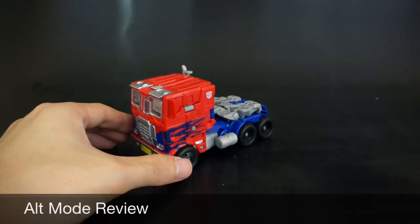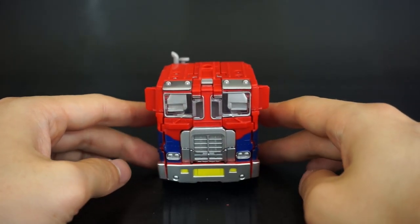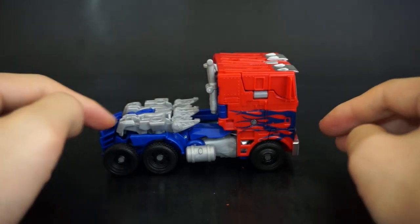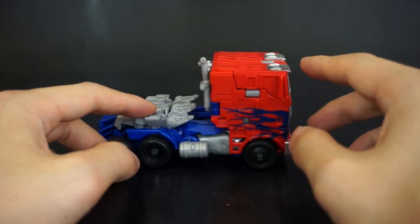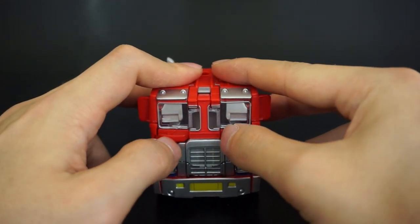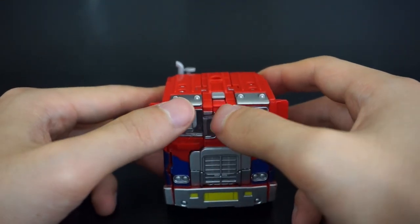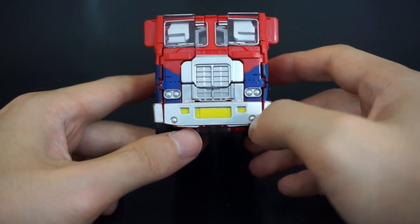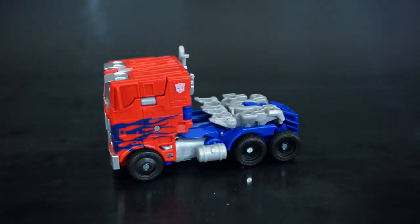And there we have the Evolution version of Optimus Prime. This alt mode actually looks quite terrible — it doesn't make a lot of sense in terms of deco, everything is broken up. The flames look nice but the windows are all red. Looking at the front it still has that disjointed look. The silver pieces on the side look odd, and the yellow bumper area is kind of weird.